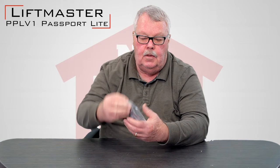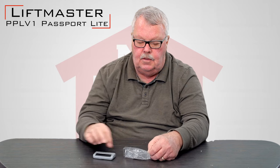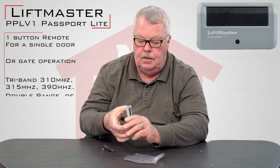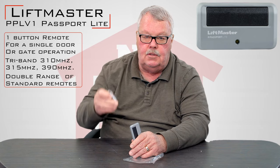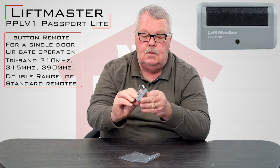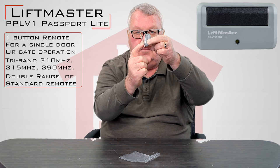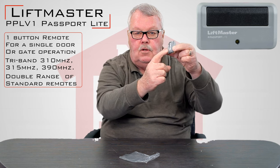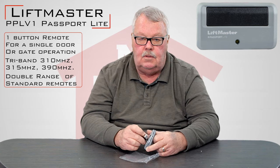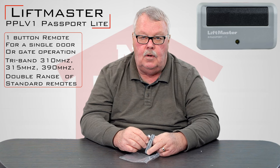When you get it, it's going to come with a little plastic bag like this. We'll open this up and show you what comes with it. There's the transmitter — it's a one-button transmitter. It will also come with a steel clip, and that clip is designed to slide into the back and create a visor clip so that you can clip it to the visor of your car so it doesn't roll around every time you go around a corner.